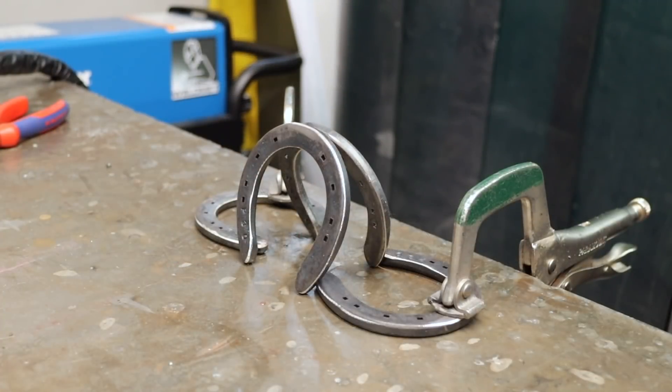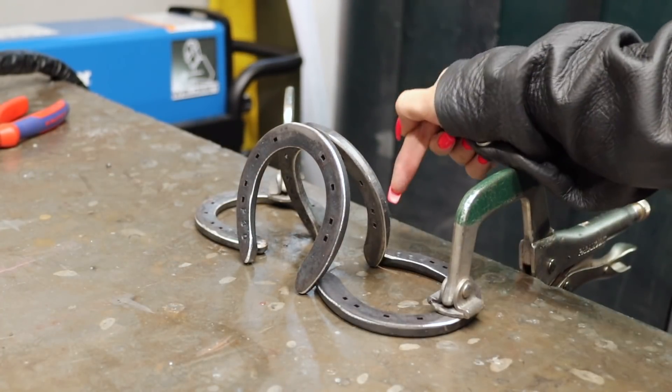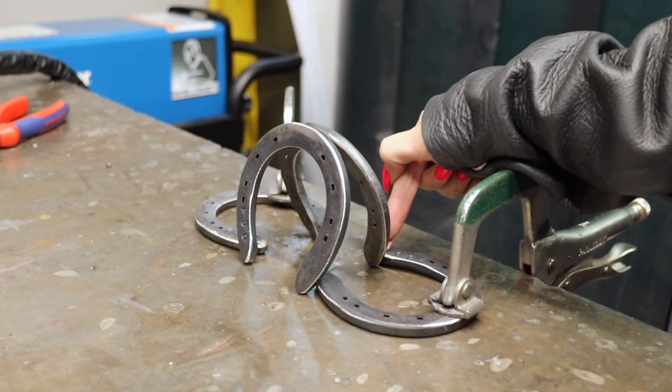This is how I've set up the feet and body. I'm going to go ahead and tack the body together in the middle, and then I'm going to tack the back of the body onto the feet.